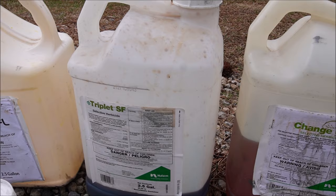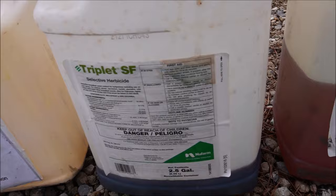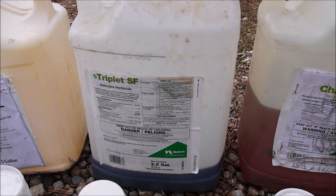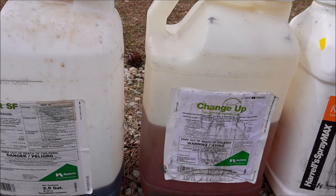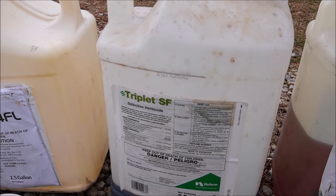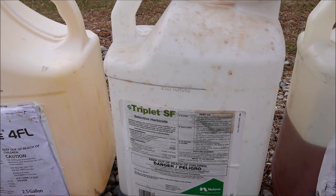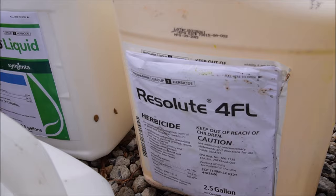Triplet is a product I'll often mix into my application. I'm doing this early in the year — in Alabama in January I'll be out spraying a pre-emergent and mixing in a post-emergent like Triplet, which works great on broadleaf weeds. Triplet will probably be a little bit cheaper per application than Change Up, though Change Up helps get some tougher broadleaf weeds that Triplet won't, like yellow wood sorrel and field madder. For a broad blanket spray of the whole yard, Triplet is great for that.